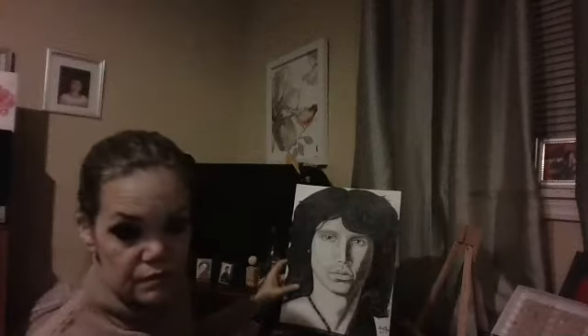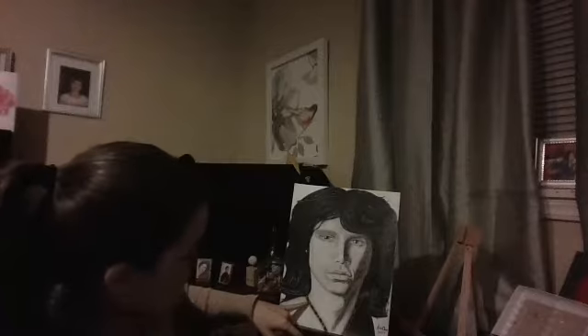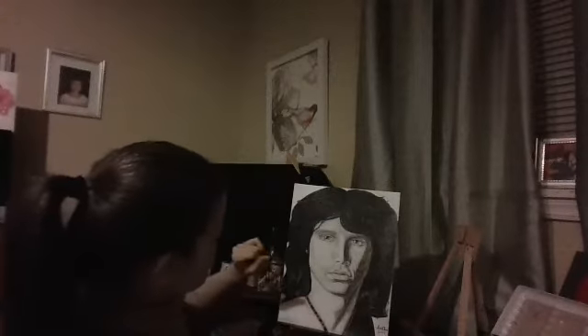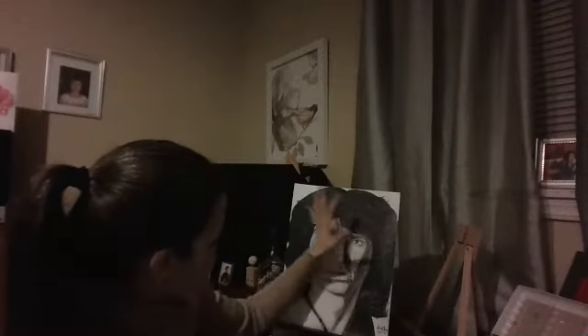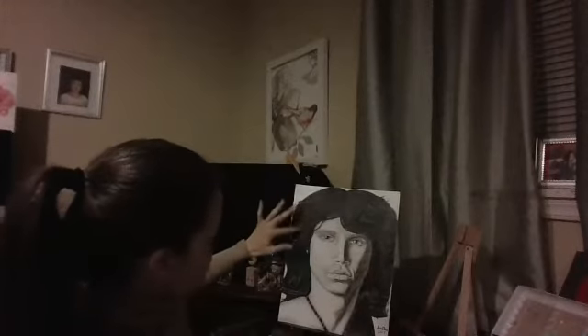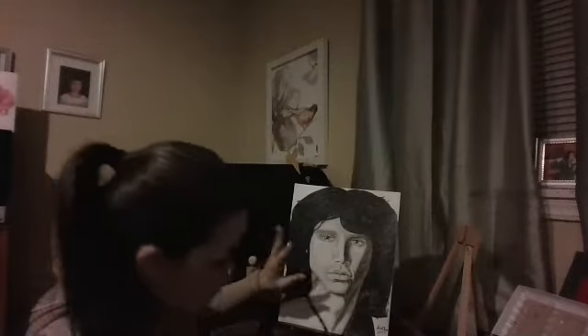Jim Morrison. This is 2017 and you can see where I used the black felt pen to do his jewelry. I used marker and colored pencil on the side of his face for some of the skin tones, some gray pencil, and then white pencil. For the strands in his hair — since it was black marker or gray marker — I used white gel pen to highlight his hair.